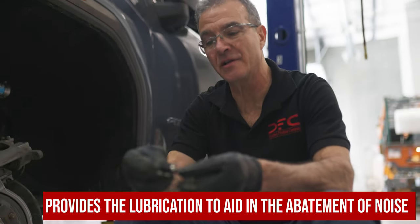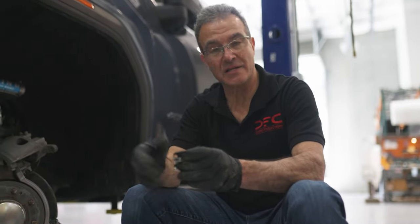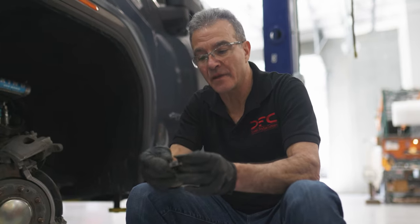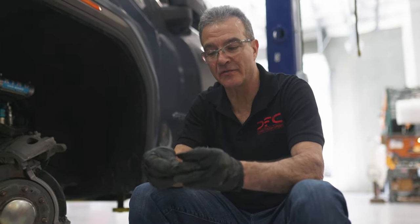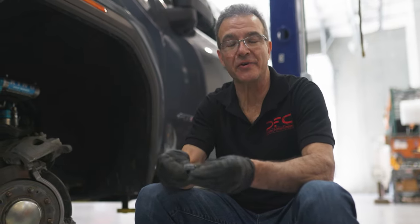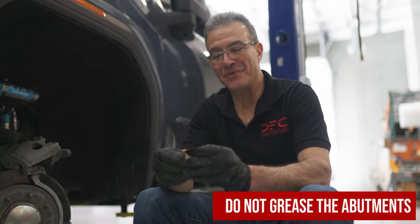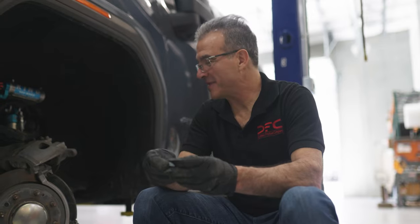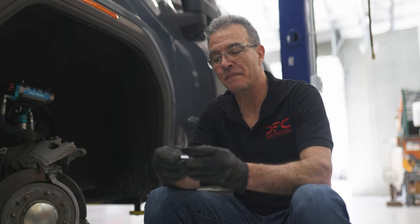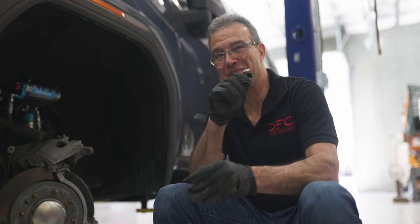This is your quote-unquote grease. This provides your lubrication to aid in the abatement of noise. Because as the system vibrates, that will absorb the vibration and the frequencies that can come back and turn out to be noise in the brake system. You do not grease the abutments. And I know there's going to be a lot of people who will debate me on that. But all I can tell you is there's about 50, 60, 70 million cars that come out of factories each and every year, and not one of them has grease on the abutments.